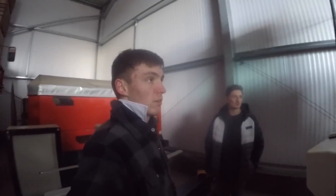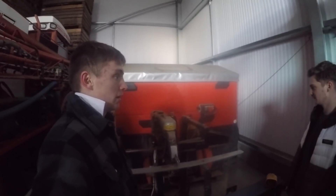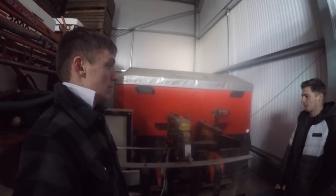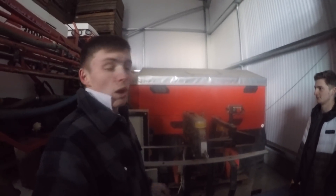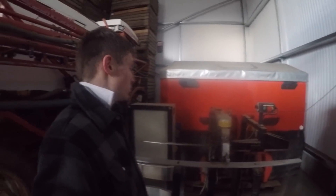Behind us is our Krone fertilizer spinner. We've put it inside as much as we can just to keep it in good condition and stop it being weathered. It came in the spring last year — just a basic spec one. We could have had GPS or weigh cells on it, but apparently on the hills the weight moving to the back can make it inaccurate. It's mainly dad that drives it. Generally it's a pretty good machine as far as we know.